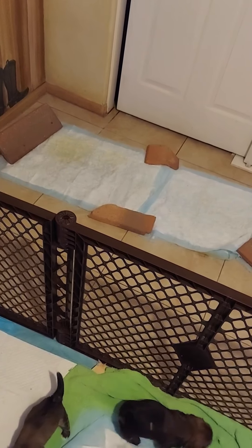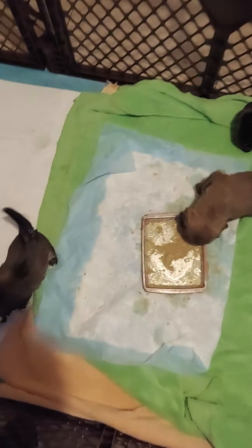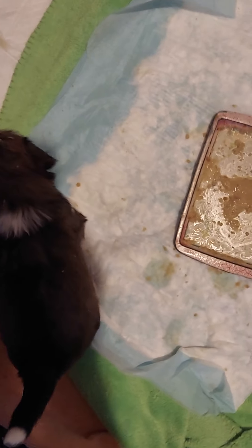Mommies are on the puppy pads over there. There is a doggy door for mommies, but when it's really cold they don't want to go out there. That's Bronze.